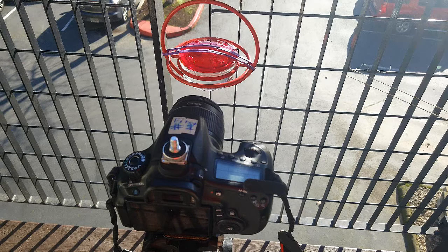After I've made the proper settings on my camera and before I start shooting, I set the camera up close to the feeder. Then I do not start filming — I leave the area and I wait until the hummingbird gets used to the camera being there.